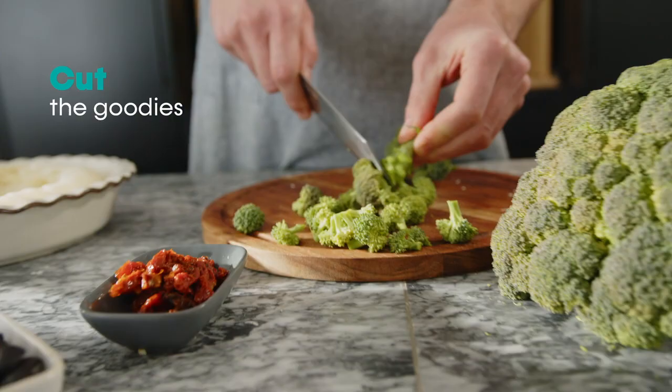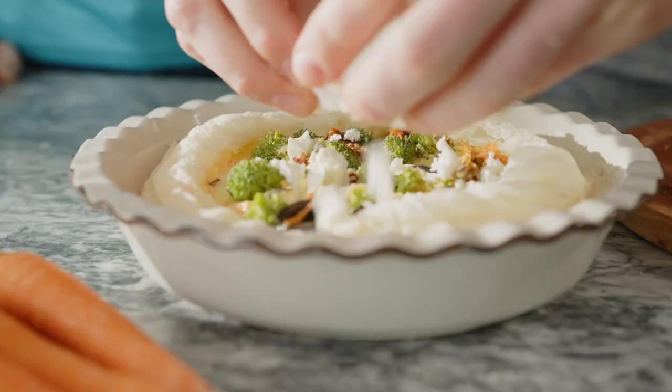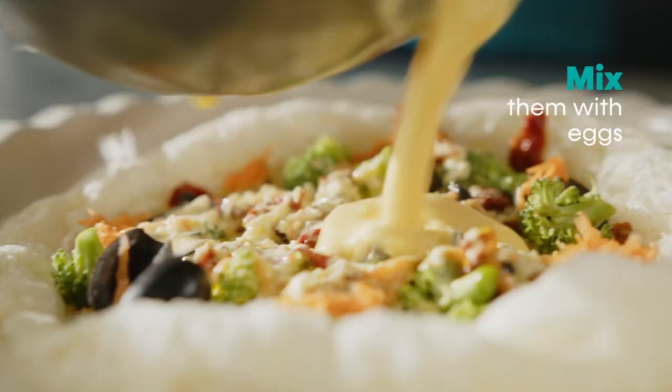Cut the broccoli, olives, sun-dried tomatoes, and feta cheese. Add the egg mixture and season the filling. Finally, pour the filling into the pre-baked dough.